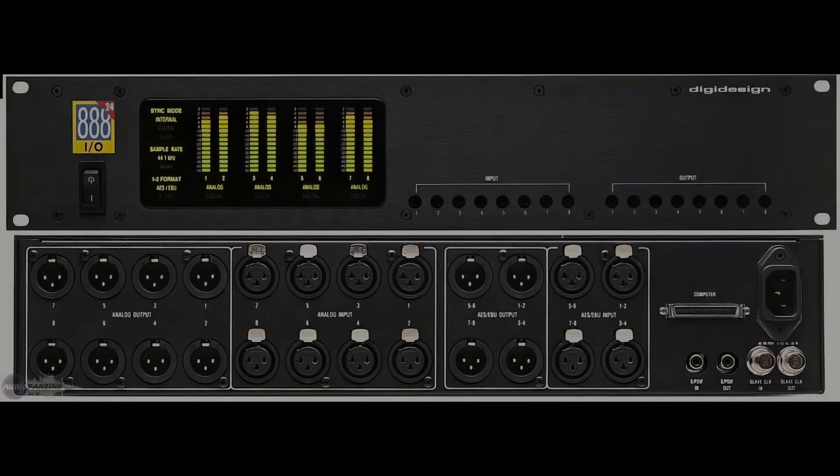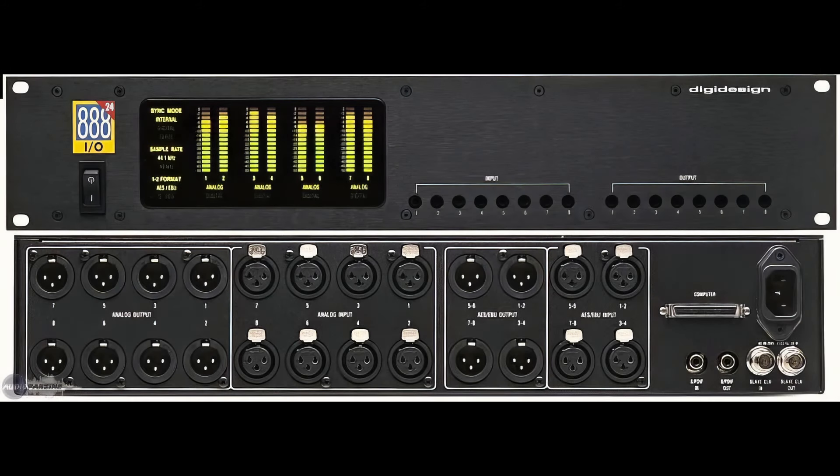I read in the comments today — and I don't know if this person was pulling my leg or not — that the Digidesign 888 interface was such an incredible audio interface. You kind of have to remember: when you bought a Pro Tools system back then, you bought the card, the interface, and the software. It was all bundled together — not like today where you can buy the software separately and pick out your audio interface. So you had to use the Digidesign interface they gave you.